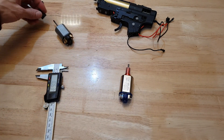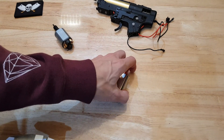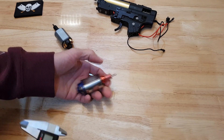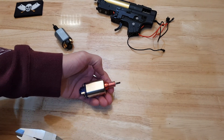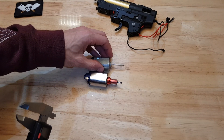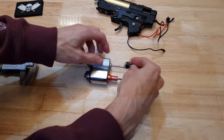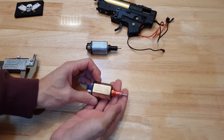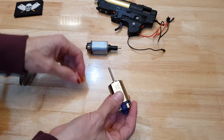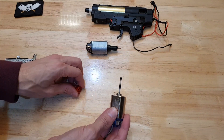Now, these aluminium ones that come on the upgraded motors — you've probably seen them, I've used them a couple of times before in the past. But I measured this one: it's a good millimetre smaller in diameter than the standard one. So when I put this new motor in, it was really wobbling around in the gearbox — it wasn't sitting home, it was really loose in there. I might as well have not actually had it on there at all.